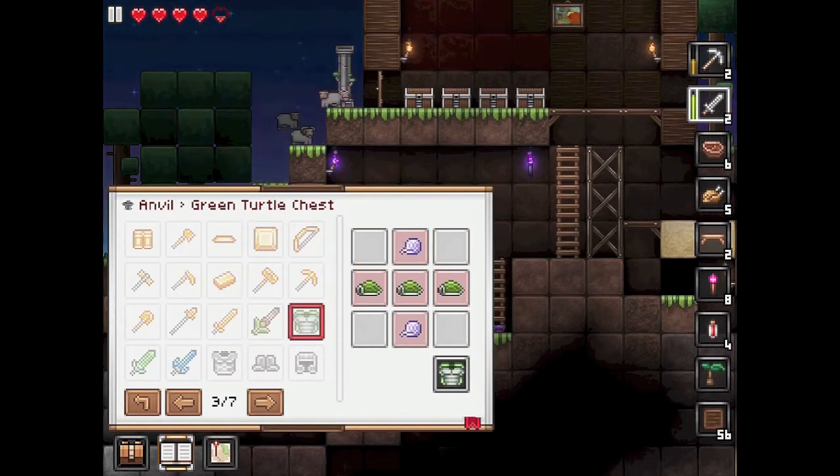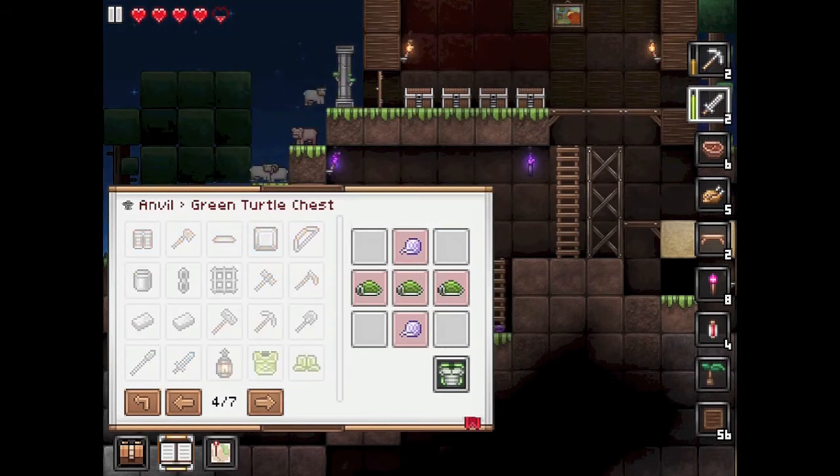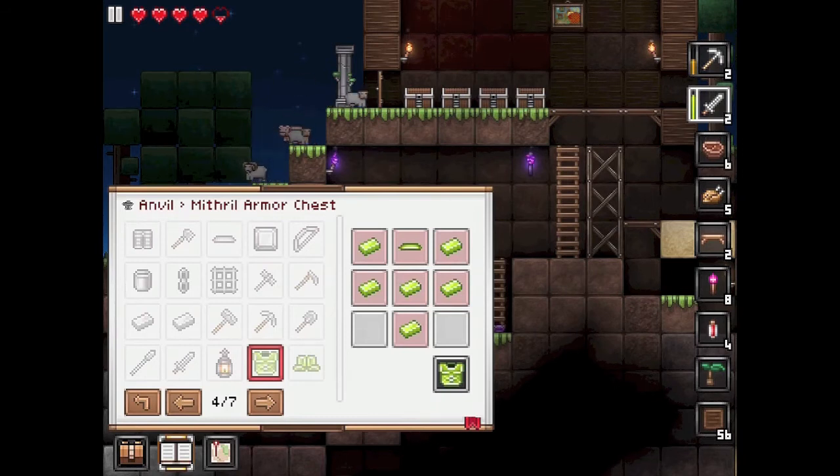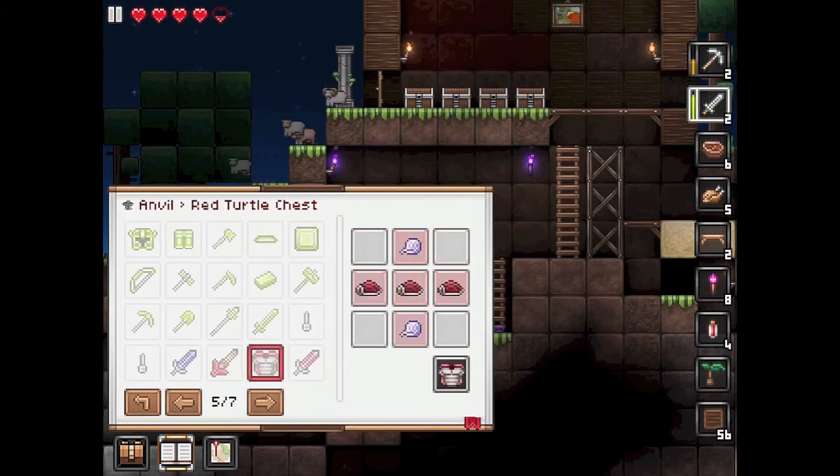The green turtle chest is three along in the middle, then two bits of wool — silk yarn actually. The mithril armor chest is exactly the same as the standard configuration. The red turtle chest has the red turtle shell in the middle with the yarn.